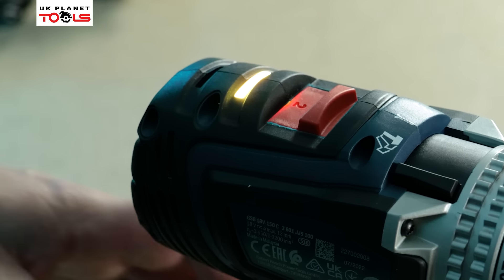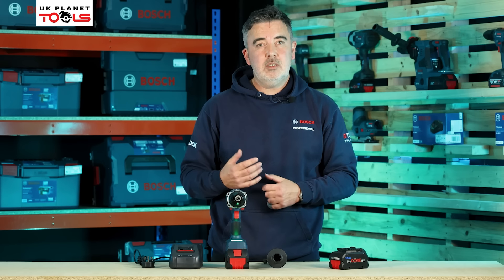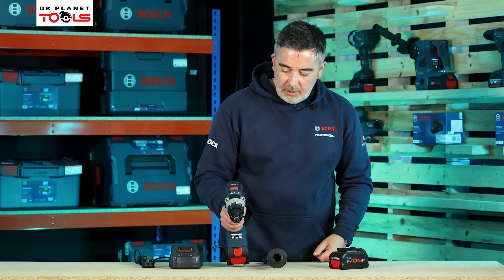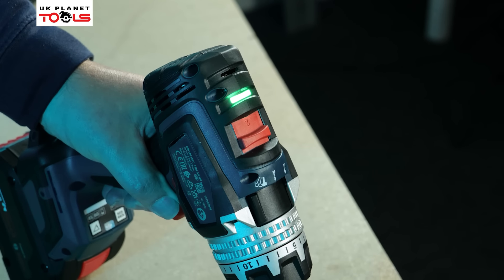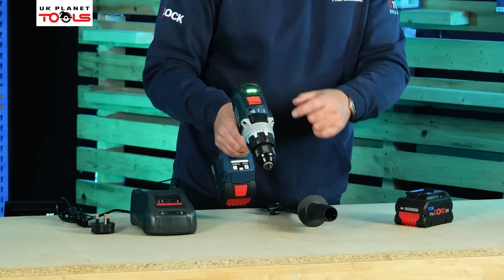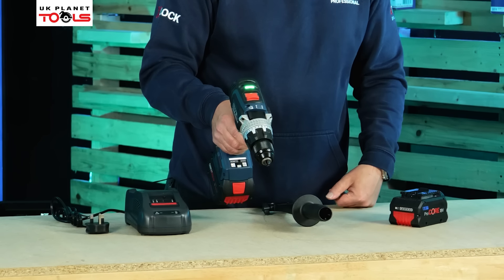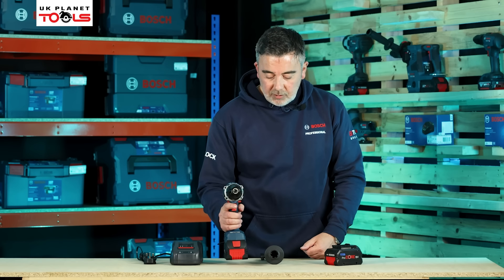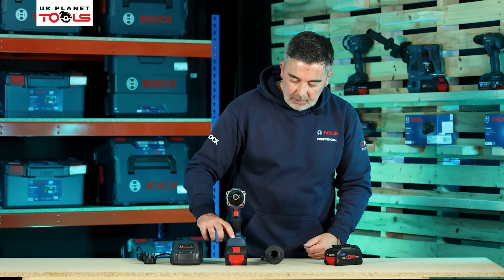At the top of the machine I can press this button — it's set to 45 degrees and there's an orange flashing light on top. Once that orange flashing light goes out, the machine is calibrated. Now when I tip the machine forward and it reaches 45 degrees, I get a green light on top, meaning I can drive screws in at 45 degrees.